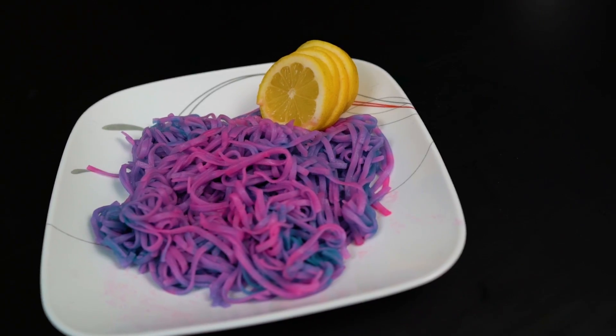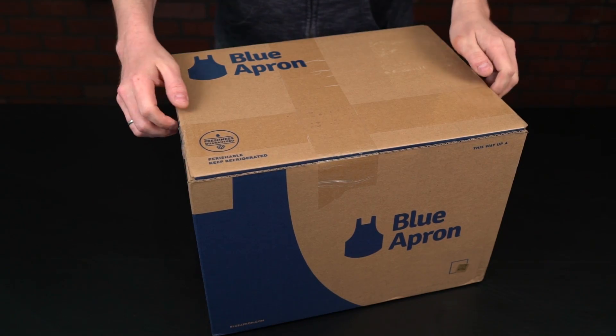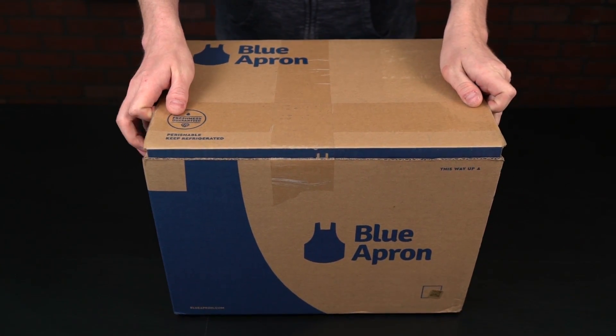If you're wondering what happens when you add too much baking soda, check out this green pasta. Now we've got more kitchen science coming, but if the noodles didn't get your appetite flowing, then this will.